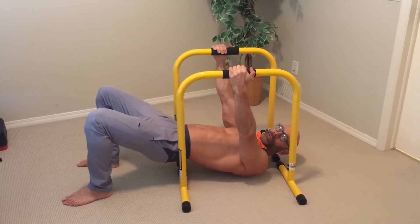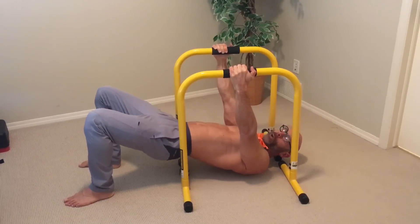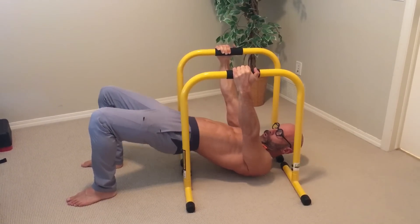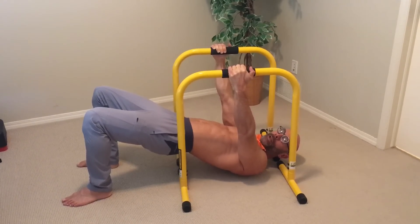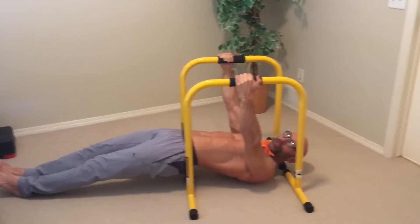This is probably the first and most basic variation — one that you'll see a lot. It's very much a core exercise, as all of these rows are. You've got to keep your core straight and in line. The closer your feet are to your body, the easier it is; the farther away, the more challenging it gets.